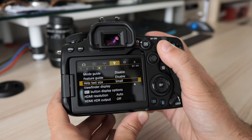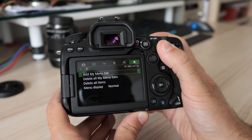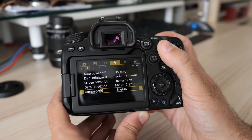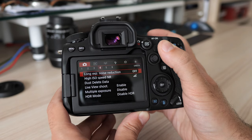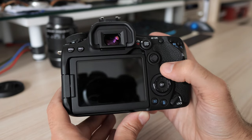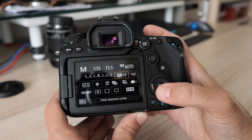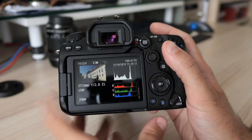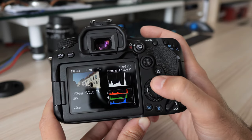The menu system is identical to other Canon cameras and that is a good thing. It is fast and well organized — this cannot be any better as it is already perfect. There is also a familiar quick menu. The same can be said for playback: fast and easy to use.